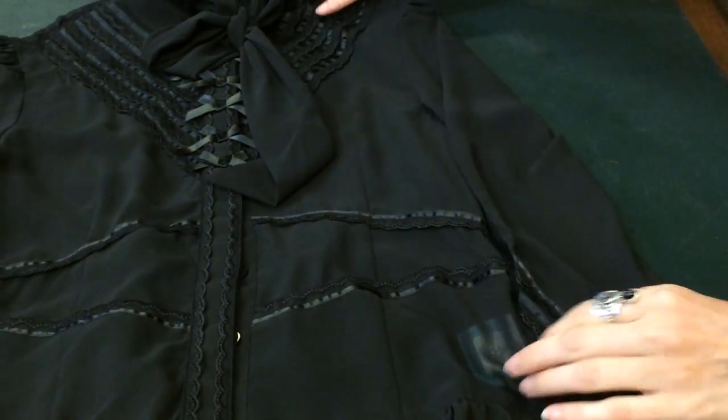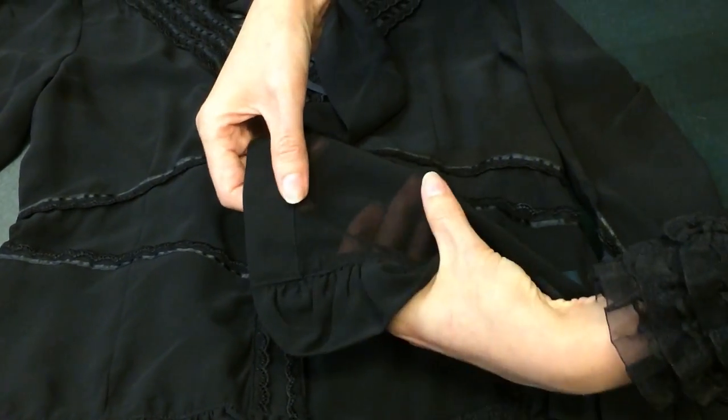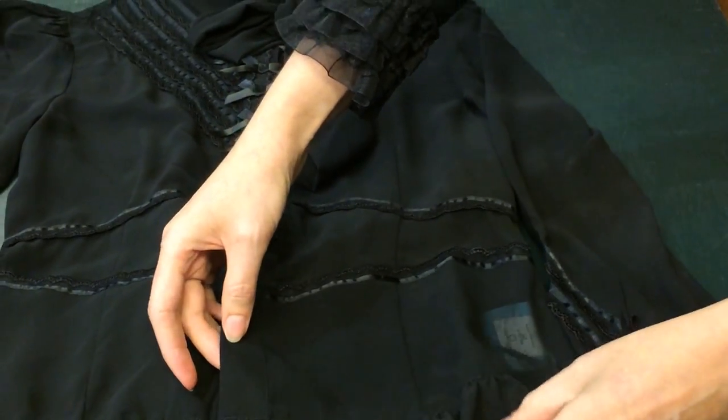The Clockwork Butterfly Blouse is in a sheer fabric with no stretch, so you will need a camisole or a dark bra underneath.